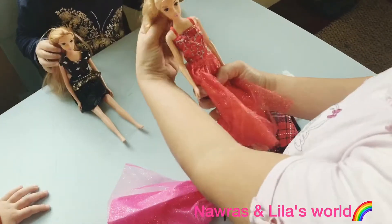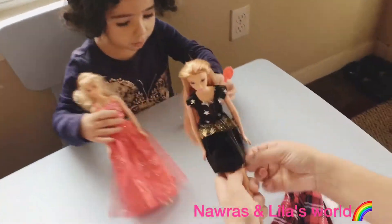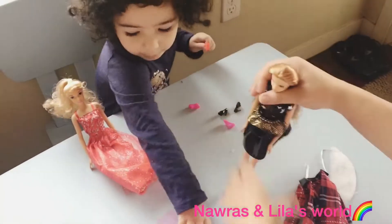So we did change their clothes. We put for Barbie number one — we put on the black dress. The black dress looks so nice, right, Lila? Yeah, you like it?